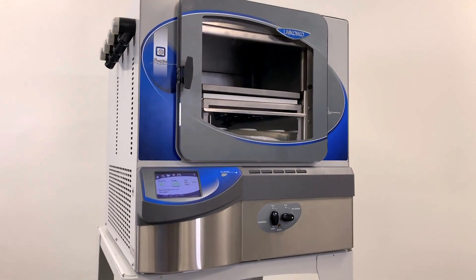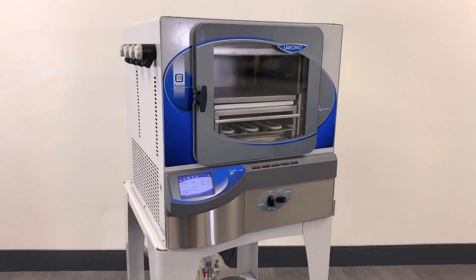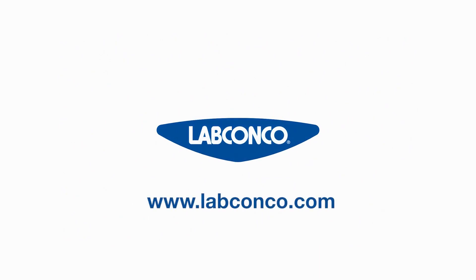This system is perfectly compact and designed with conveniences and flexibility to meet your freeze drying needs today and in the future. To learn more about LabConco Freezone Triad Freeze Dryers, visit labconco.com or contact one of our application specialists today.